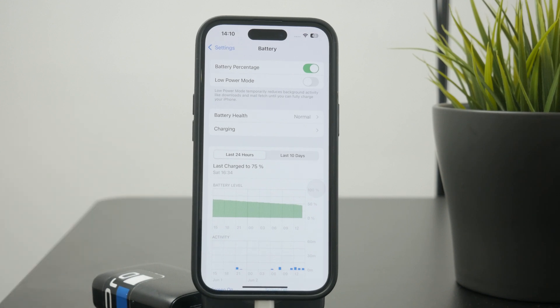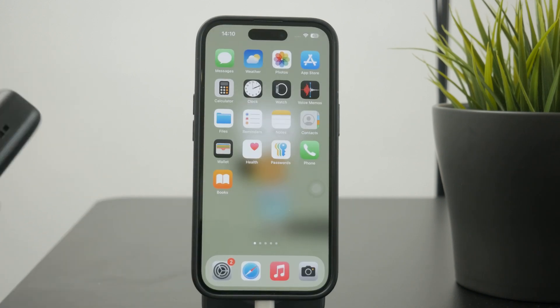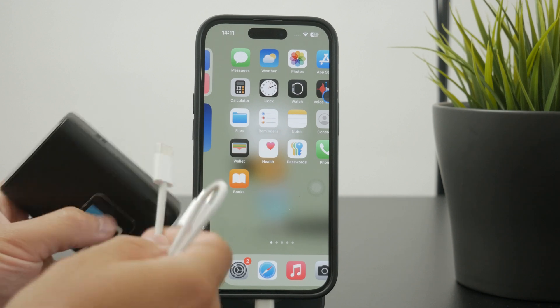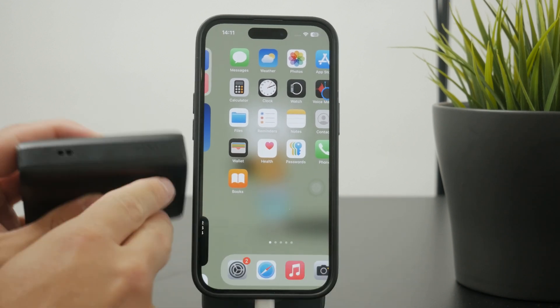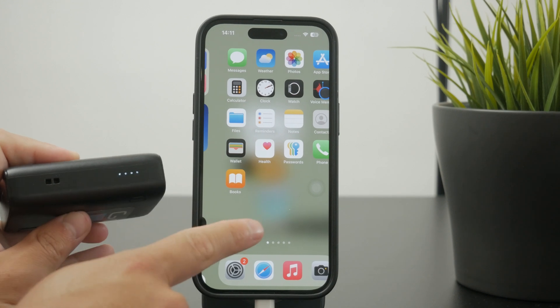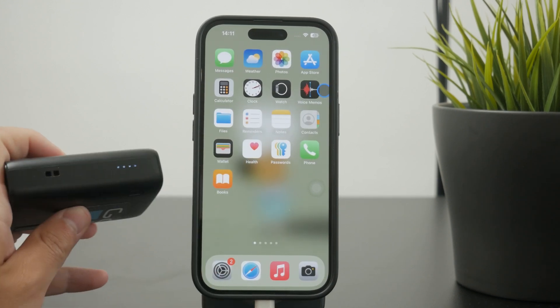One last thing: make sure the power bank is charged up properly. If it's nearly empty, this might lead to unstable current flowing to the iPhone's battery, and that probably is not ideal.